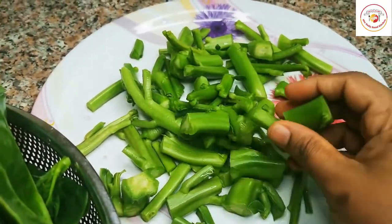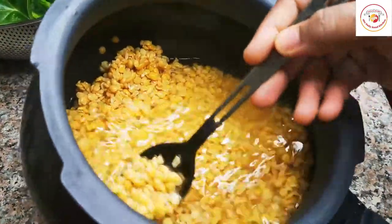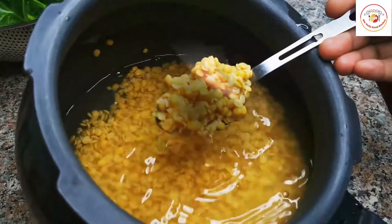I have used the leaf and stem separately. I have soaked toor dal for 30 minutes, which I'm going to cook in a pressure cooker.